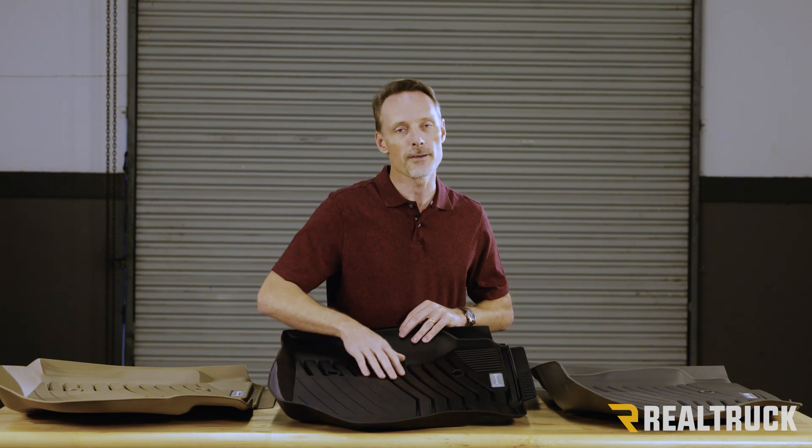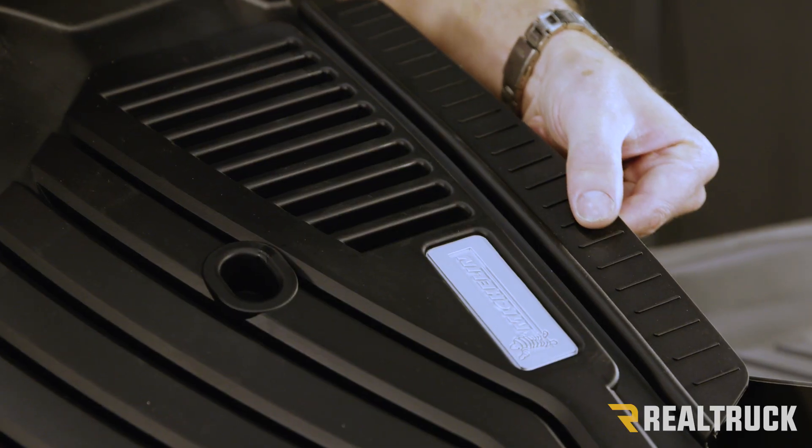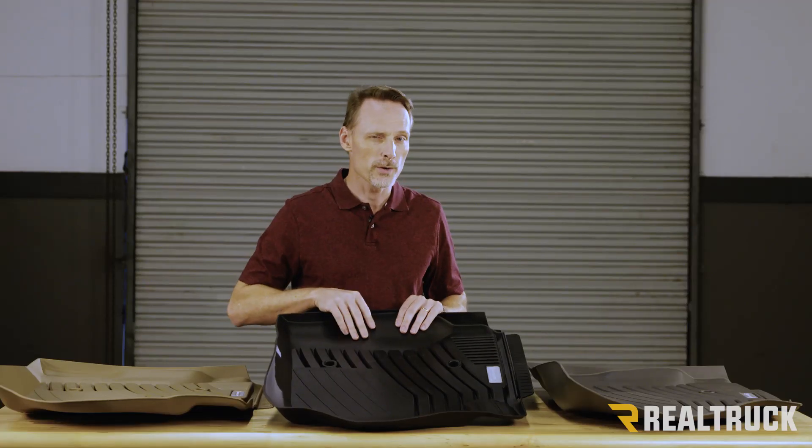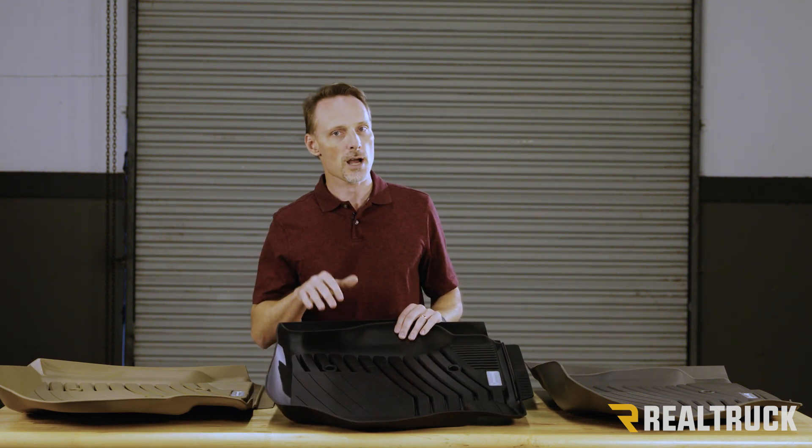It's very easy to pull these out, clean them off and throw them back in — make everything keep looking brand new. They're also going to go up the sides and even over top of your door sill, so it's going to do an excellent job of containing things.